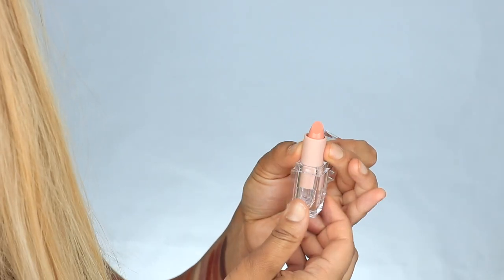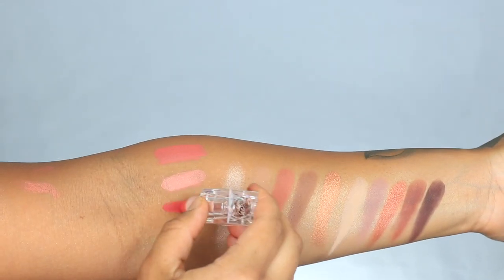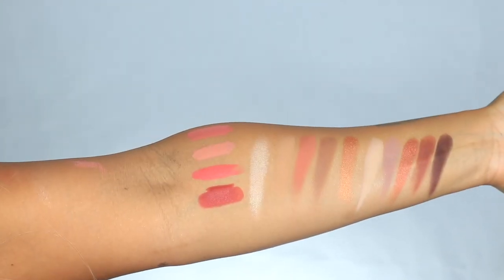She's also got these really pretty lipsticks — peach 1, peach 2, peach 3. Wow, it's so bright. Cray cray. And peach faux. So that's the collection.